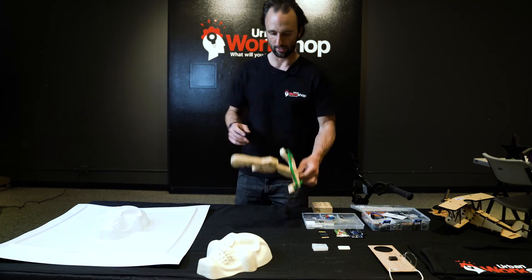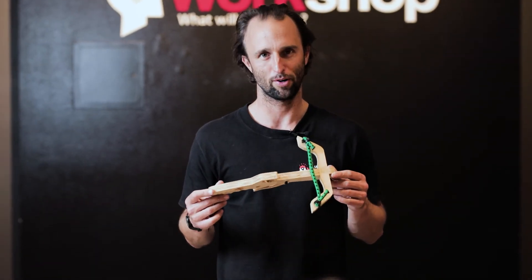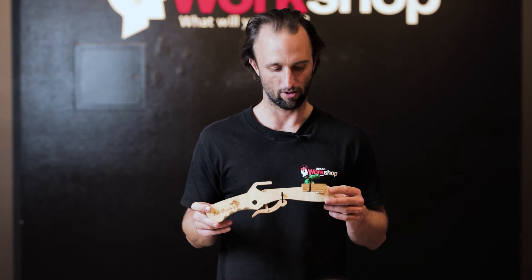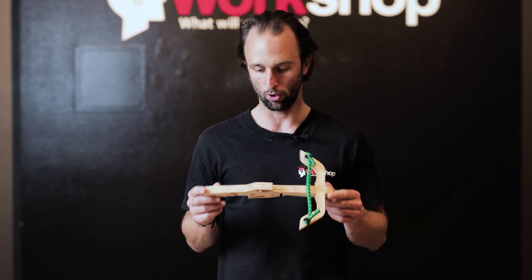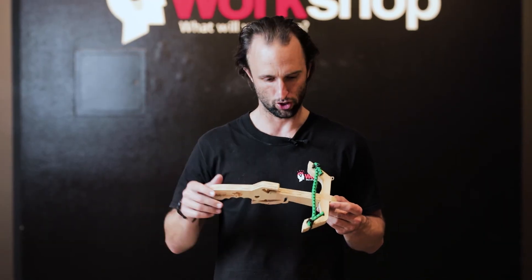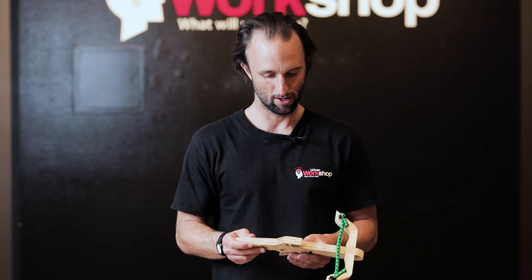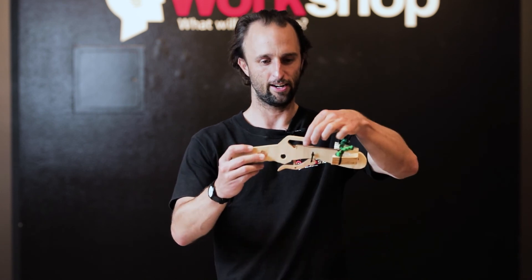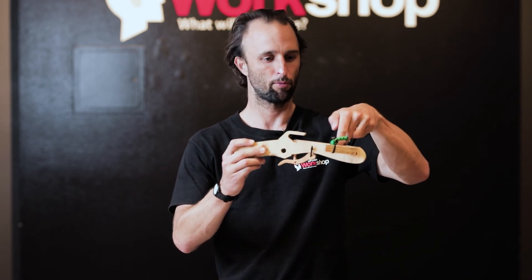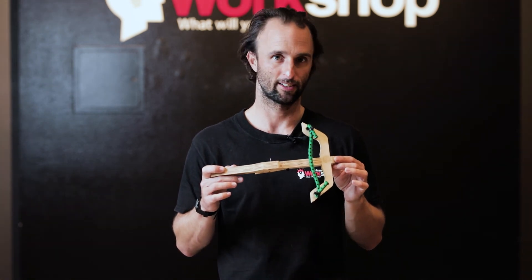The last project is this right here — the marshmallow crossbow, one of the favorites. It is cut on our CNC, which is a computer numerical control device that we have in the back of our workshop. They assemble these and take home marshmallow launchers. The little trigger allows you to put a marshmallow in, pull back, and launch it. That's the final project of Level 1.